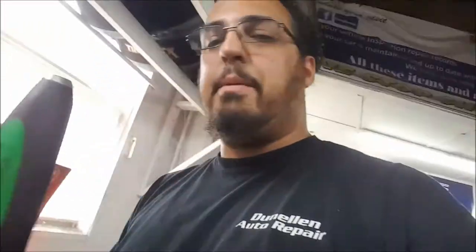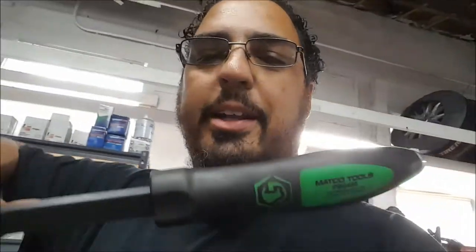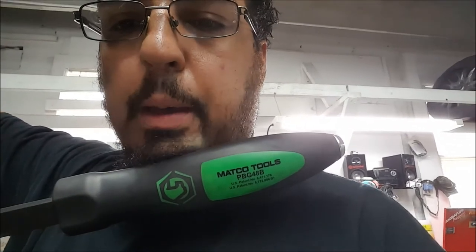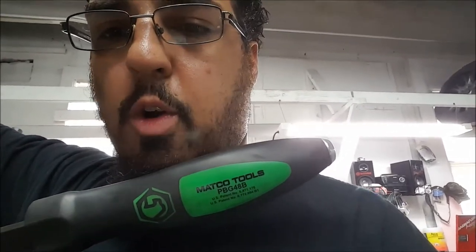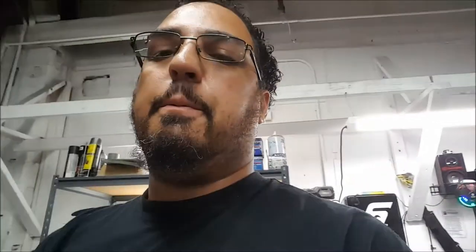This is the Mac pry bar. Let me grab my toolbox and turn it sideways so you guys can see — part number PBG8B. Big ass Mac pry bar, that's what I can do with my pry bar. Top wolf, hope you like the video!